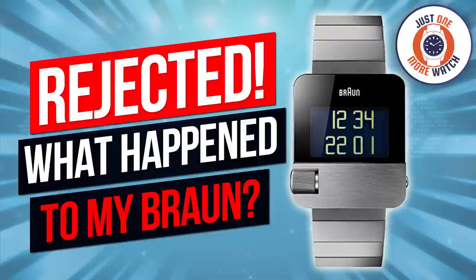Hello and welcome to Just One More Watch. Now I've admitted it already — perhaps I picked up one too many watches for my personal collection at the turn of the year. What with the Saarb, the Sarx, the Seiko Compressor, the Braun Digital — whatever happened to that one? Stay tuned to find out.